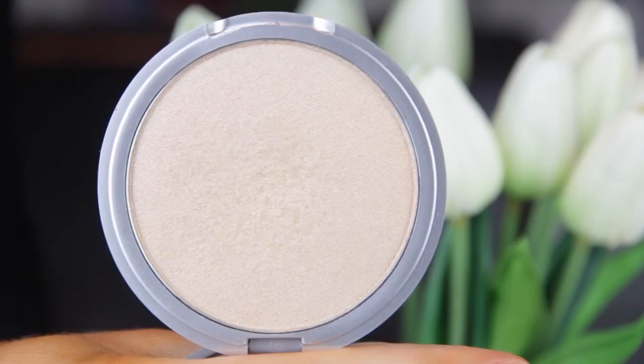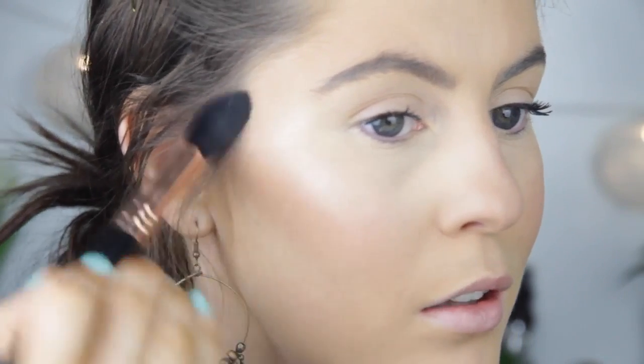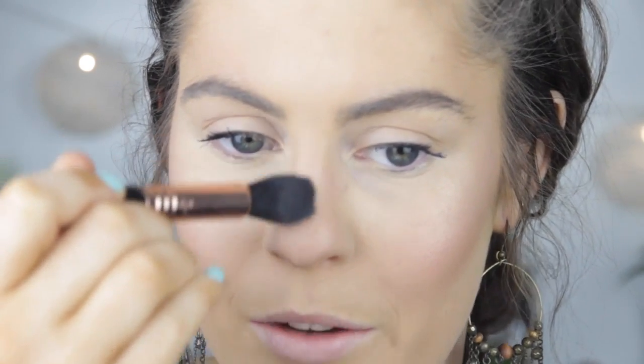So I'm just blending that in so it doesn't look too harsh. For highlight I'm going to use my Mary Lou Manizer which I'm just suddenly obsessed with — I know I'm so late to get this but it's stunning. I'm going to use this Sigma Tapered Highlight Brush and apply that to my cheekbones and up towards my brow bone. I also like to make sure that I blend out my highlight so it's not just in a straight line. A little bit down my nose and on my forehead, and a little bit on my cupid's bow.